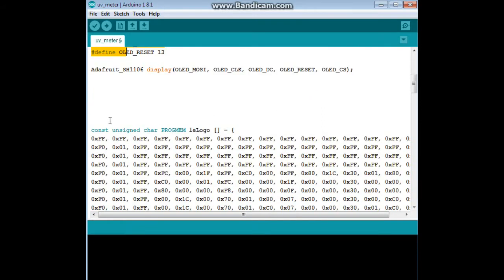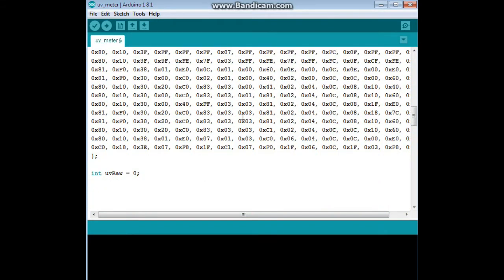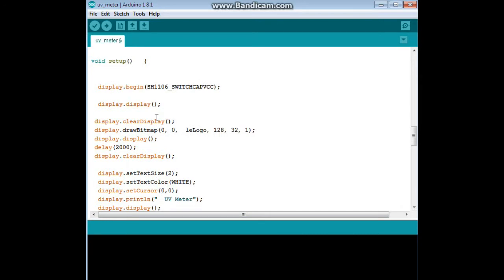Down here we have a graphic I've created: a constant unsigned character stored in ProgMem — sent to the EEPROM — which is the Learn Electronics logo. If you don't know how to create a graphic, I have a video on that linked in the description below. We are also declaring one variable called UVRAW. This is a very simple sketch.